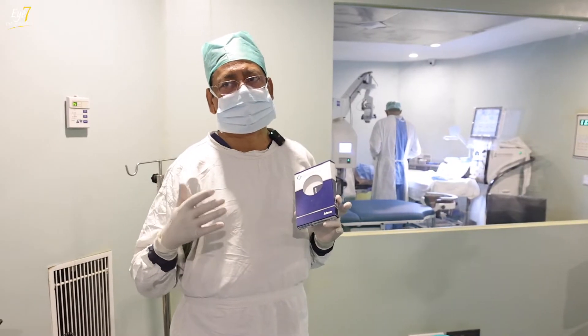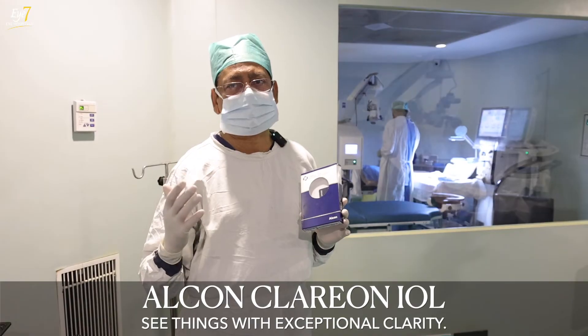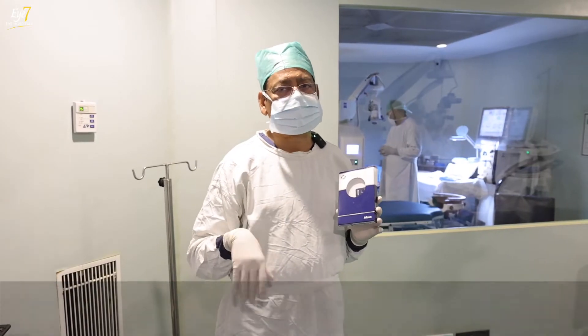That is why the Clarion version is the future platform, and slowly all the Alcon lenses — that means the Vivity and the PanOptix — will all come on the Clarion platform. That is the lens of the future.